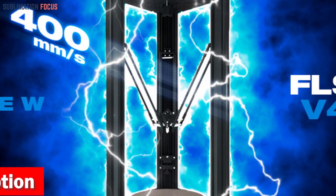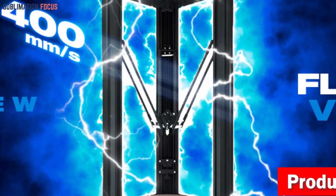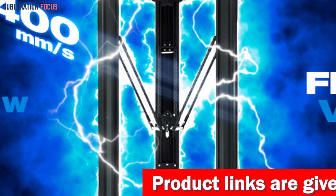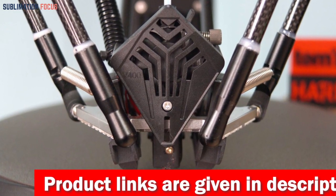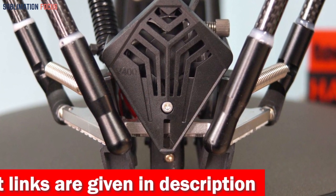The Flsun V400 boasts an impressive printing size of 300mm x 410mm, offering a vast canvas for your imagination. Its high-speed integrated dual-axis linear guide ensures unrivaled accuracy and stability, making each print a masterpiece.